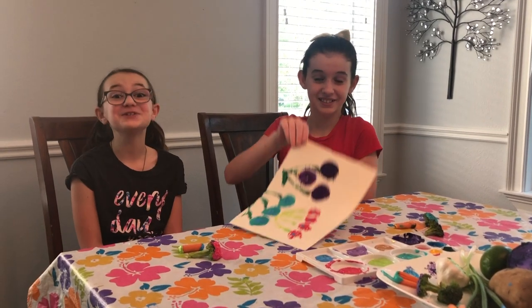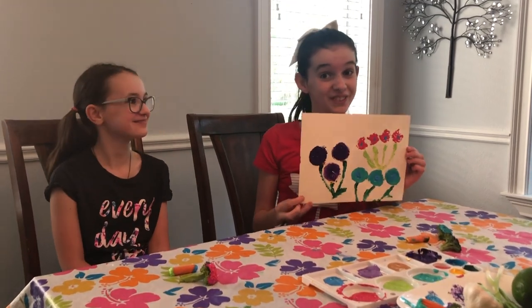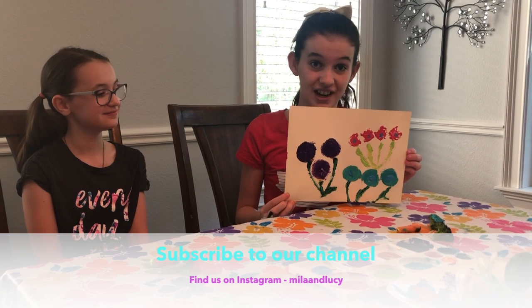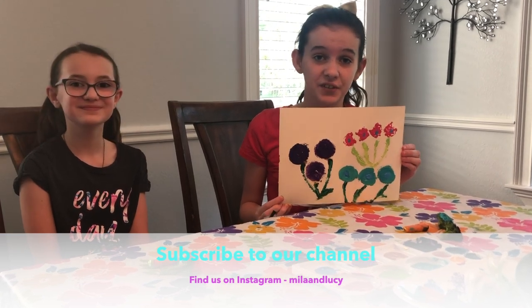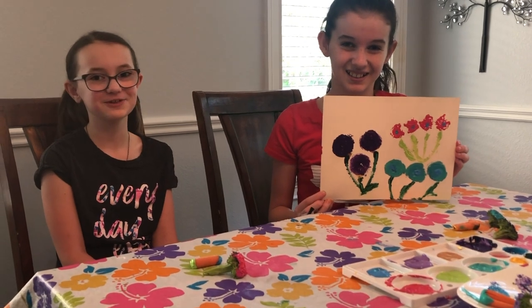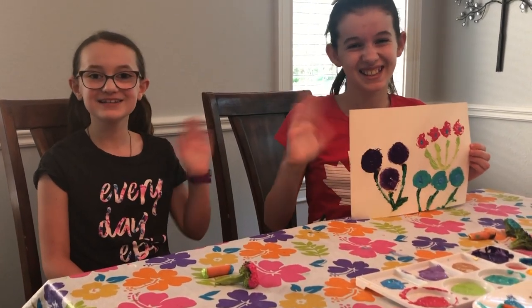Anyway guys, thank you so much for watching. If you're really proud of how your piece of artwork turned out, please tag us on Instagram. Or if you have any ideas for future videos, please let us know. And also follow us on Instagram and subscribe to our channel. Thank you guys, see you next time.